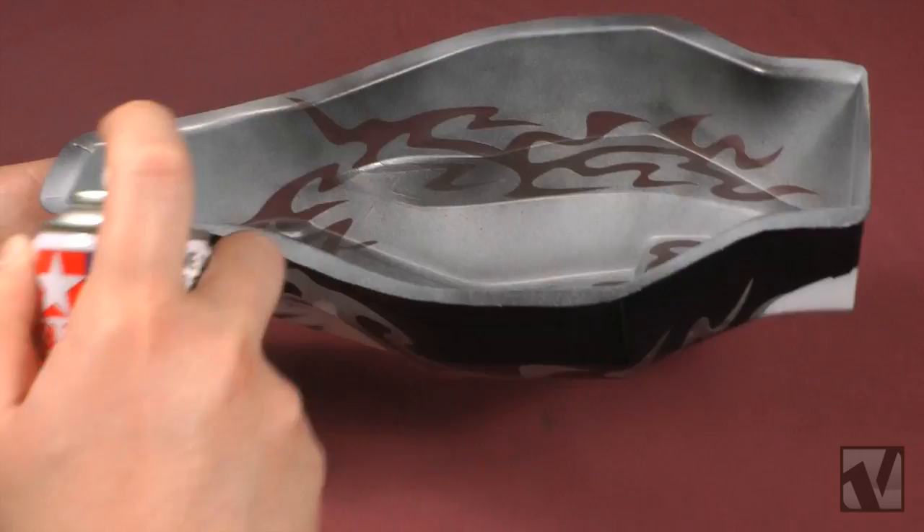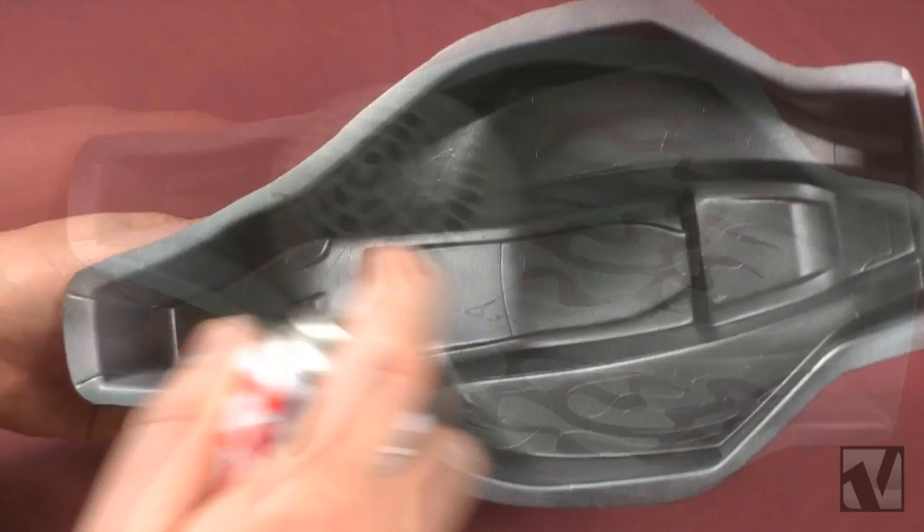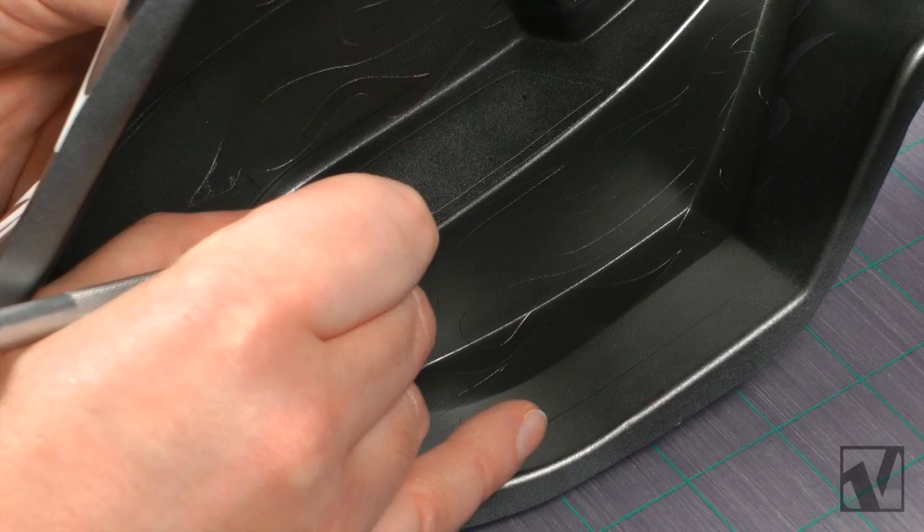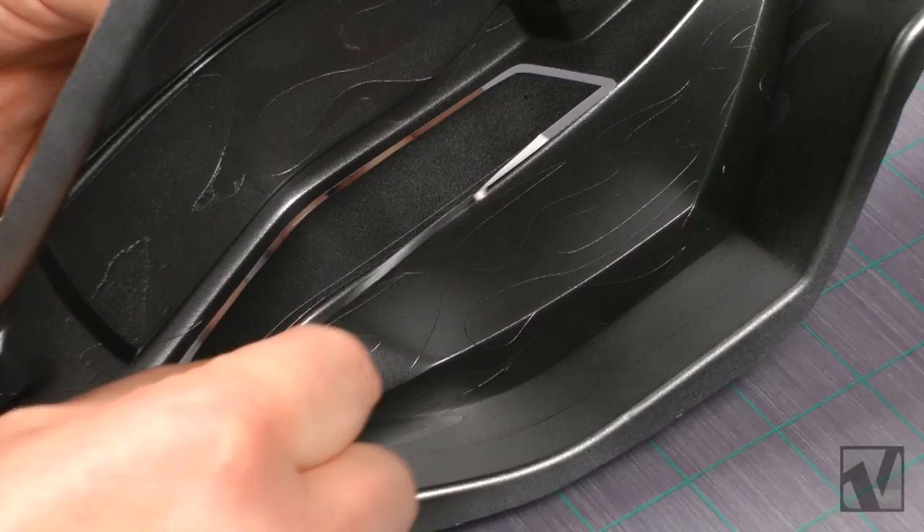Spray on your three light coats of the gunmetal and use the hairdryer in between coats to help speed up the drying. And then you're done the painting portion of this project. We are going to take you through one final optional step, and that's to put in some custom window trim. Take a sharp hobby knife and trim out a really thin outline around each of the three window masks and remove that material.